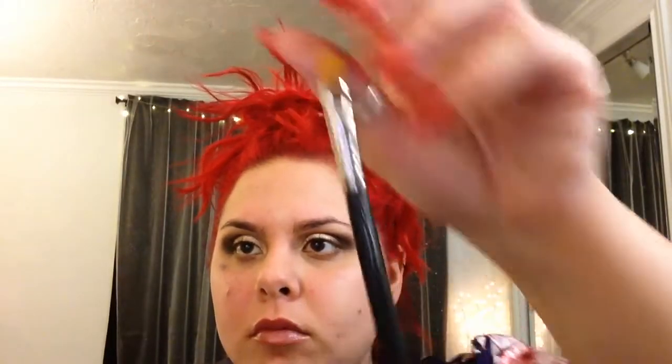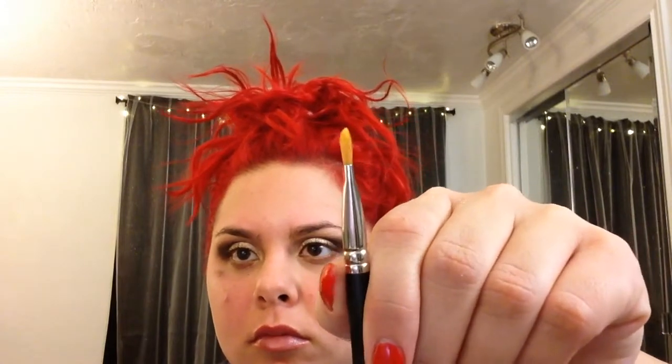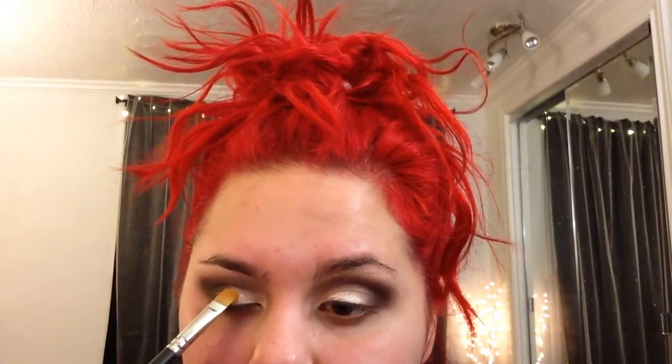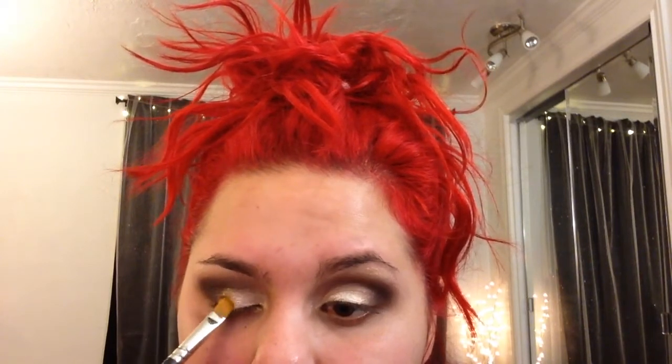This is the Makeup Forever Diamond Powder in Gold 16 — it's really fine little gold shimmers. I'm going to apply that with a MAC 242 brush, spray it with Fix Plus, and press it on. The MAC 242 is perfect for this because it's small and great at packing on those fine glittery shadows. This is really just going to bling up our eye even more.